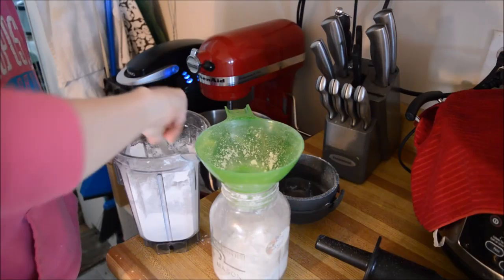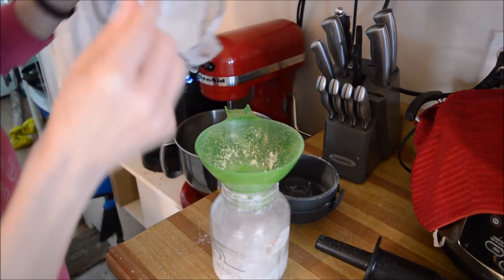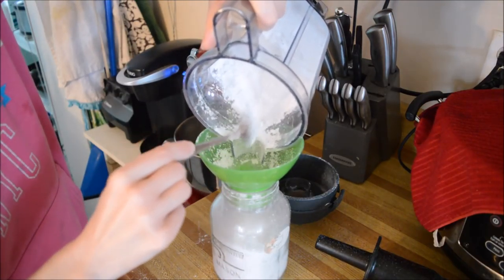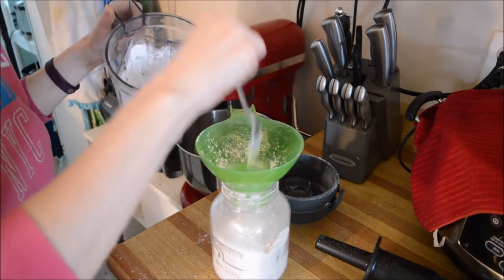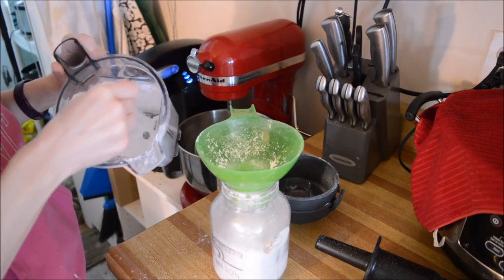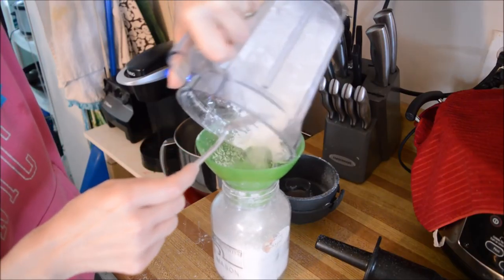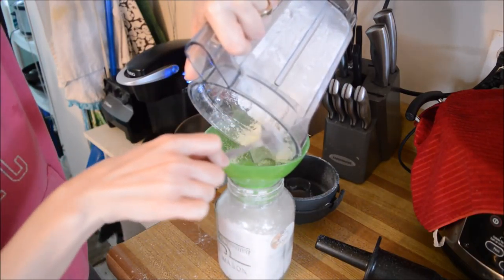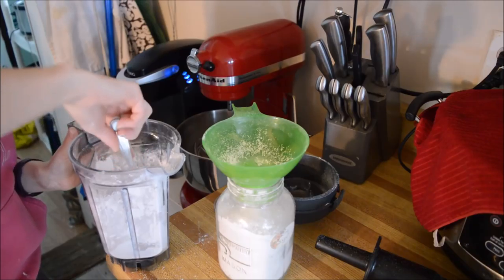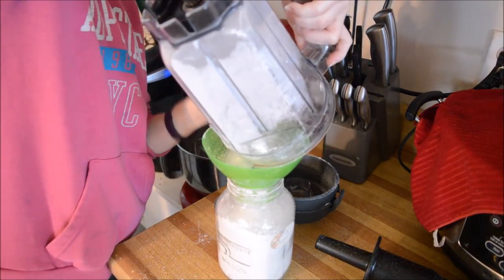That's all it is — just convenience in my opinion. There's no real reason for it other than to keep it from sticking to itself; it doesn't add to the flavor. The only thing is, when you use a high-speed blender, make sure to leave the lid off for a while until it's cooled down because it comes out really hot. If you're thinking ahead, you can throw the sugar in the freezer for a while first to keep it cold so it won't heat up as much.